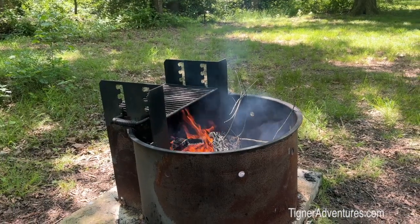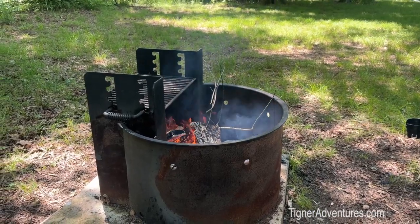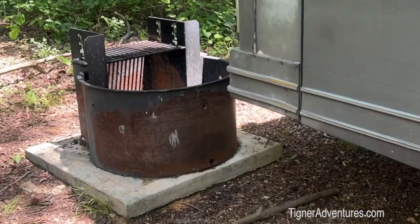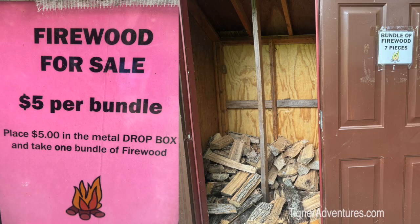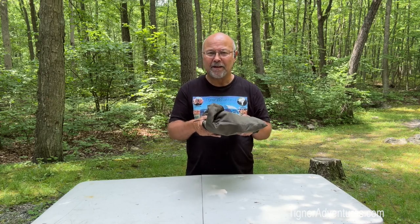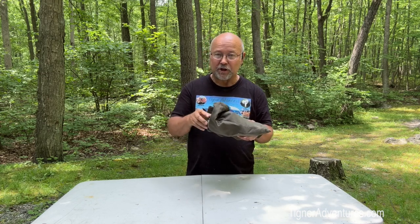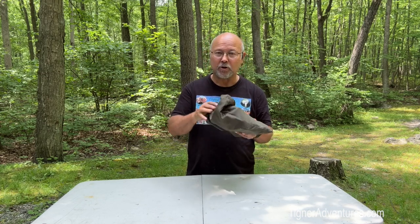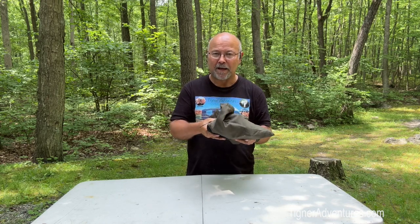Are you tired of having smoke get in your eyes when you're trying to have a campfire? Maybe the smoke causes issues with your asthma like me. Or maybe the fire pit's just in the wrong place. And what about the cost of wood every time you want to burn a few sticks? It gets expensive. So I found this in Quartzsite, Arizona at the Big RV Tent Show, and Jake from Tripod Torch was showing this to me. I interviewed him at the show in my past video.